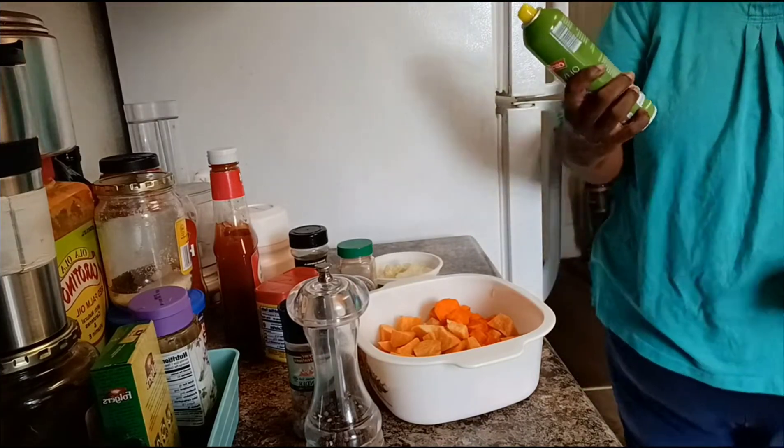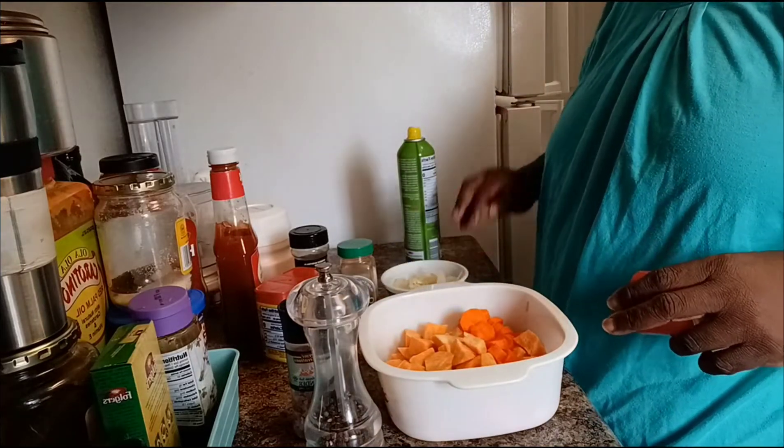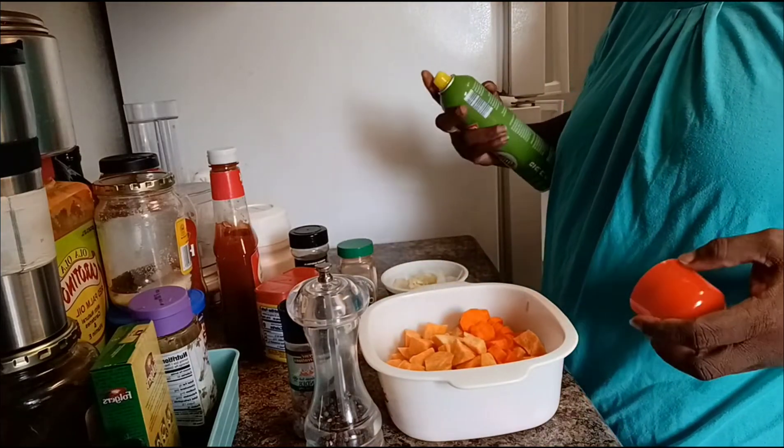The pepper will go in with my garlic and onions and my kale. Right now I'm about to spray these up.